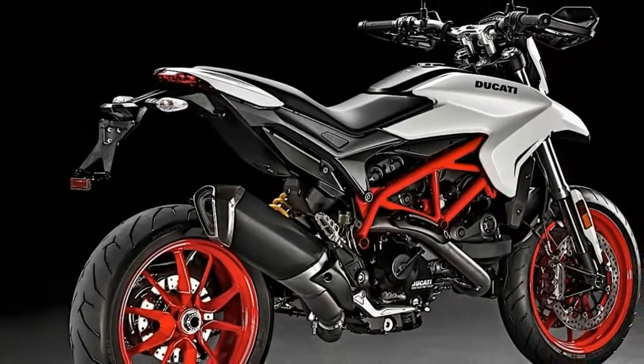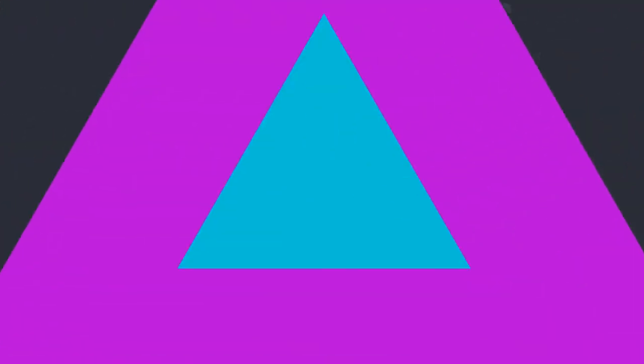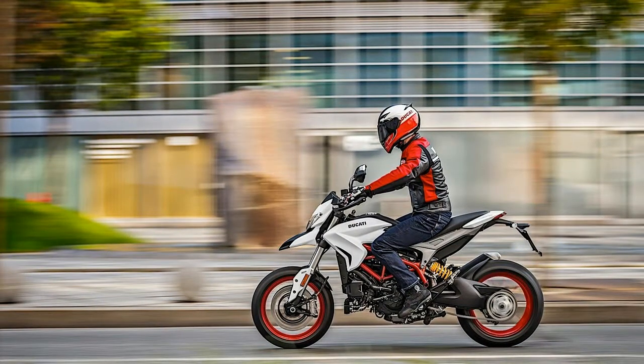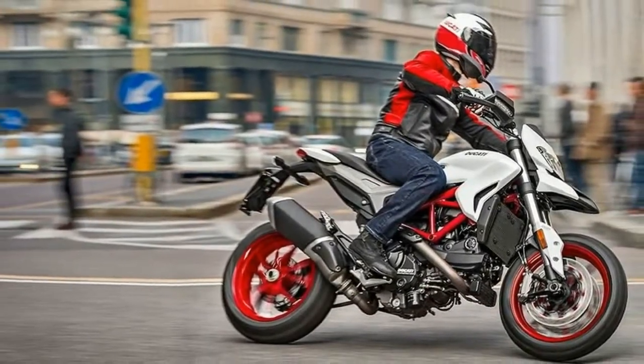With a dry weight of 181kg, the Hypermotard 939 has a seat height of 850mm and wheels fitted with Pirelli Diablo Rosso 2 tires. The top-of-the-line Hypermotard 939 SP has a slightly lower weight at 178kg.